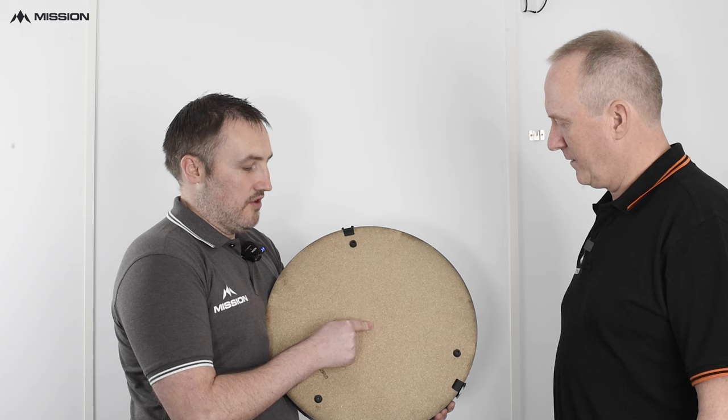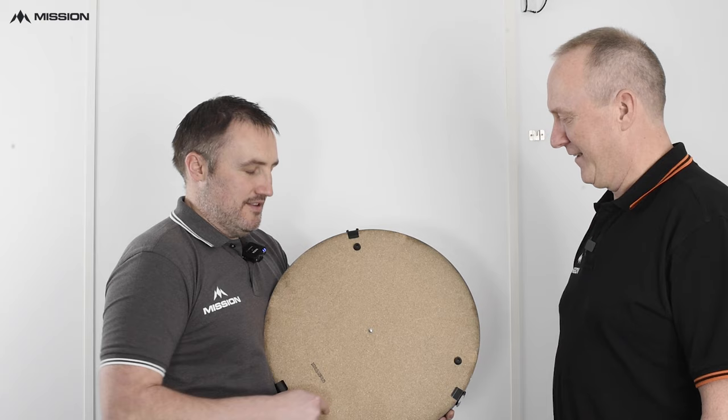Here's one I made earlier — as you can see, I put the screw in the middle of the board. It makes it easier for hanging and a little bit less play. You can put it anywhere around the board, which can give you a bit more wobble. I've also put the shock absorbers in a nice triangular effect, again to try and reduce that play.